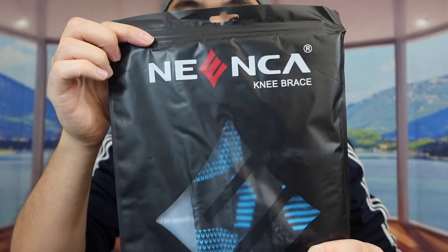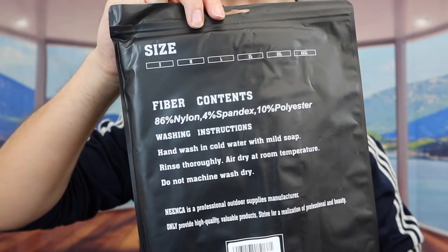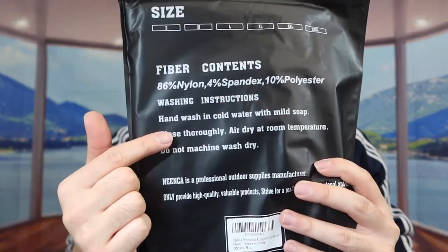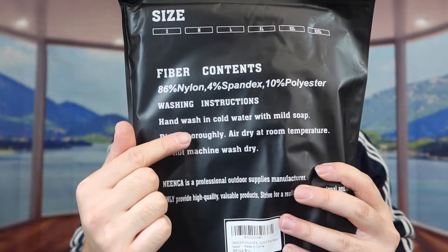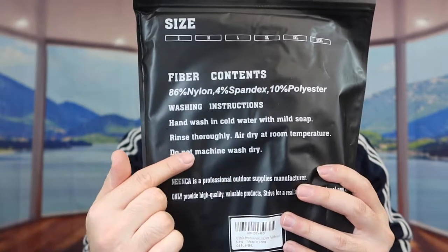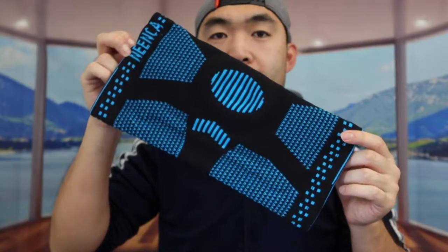So here's the one we got, and this is basically what the packaging looks like. If you turn it over, it gives you more information about the product — the materials used — and it also shows instructions on how to wash and maintain it. You can only hand wash this product; do not throw it in the washing machine.